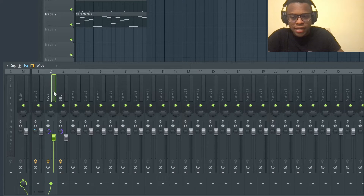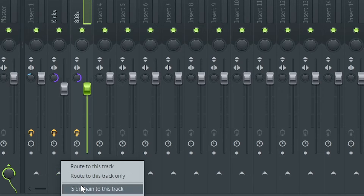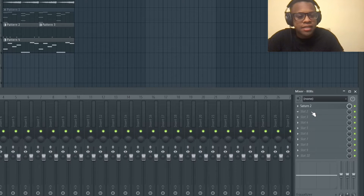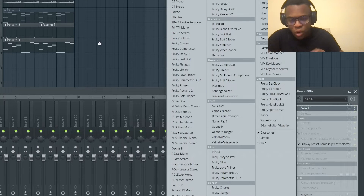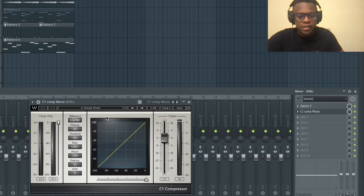Go down to the kick and the 808 in the mixer. Make sure you have the 808 highlighted, then right-click and go to 'sidechain to this track' - that way the 808 is sidechained to the kick. Then go to the FX slot and click C1 Compression Mono. This is from Waves, it's a really good plugin.